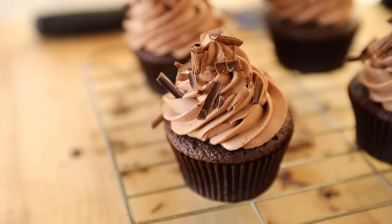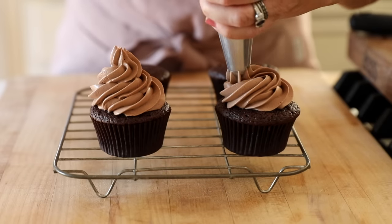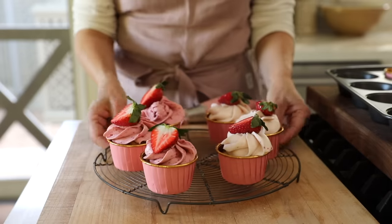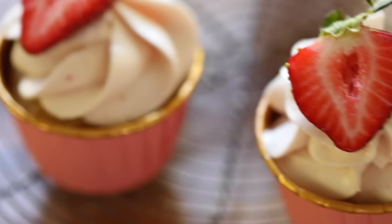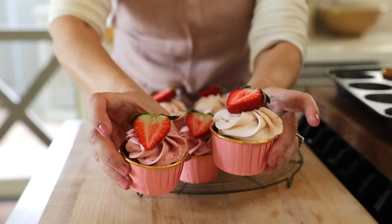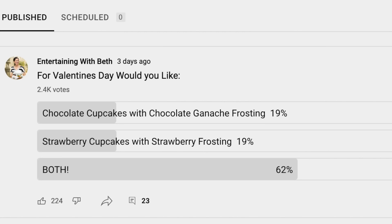Hi guys, today I'm gonna show you how to make these delicious chocolate cupcakes with a silky smooth chocolate frosting dusted with chocolate curls. And not to worry for all you fruit lovers, I'm also gonna show you how to make these delicious strawberry cupcakes and show you how to make two different types of frosting depending on how much strawberry flavor you'd like, or you might decide to have both. Special thanks to everybody who voted in the poll on the community tab — I've never seen such a straight vote down the middle, so I had to do both.